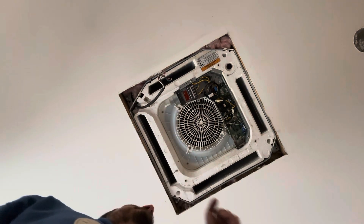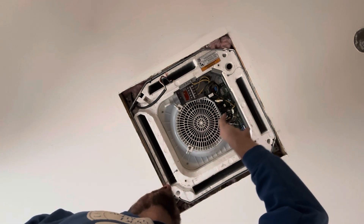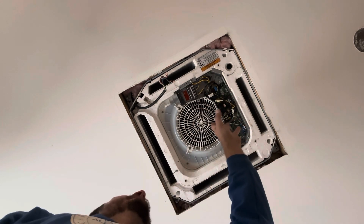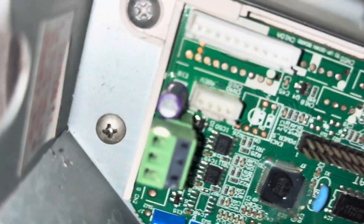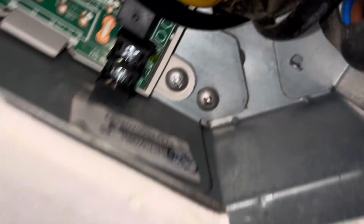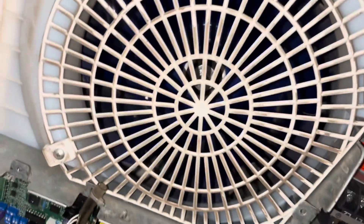We are replacing this board, but we're going to do that after we replace the pump. So we need to get this electrical panel loose and out of the way. There are three screws — one here, one here, and one in the middle — and loosening all three will get the panel loose enough to move it out of the way.